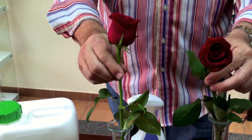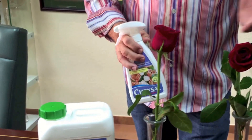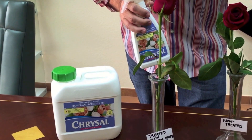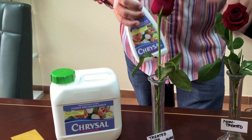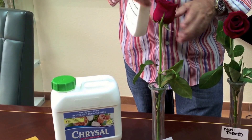So folks, use Chrysal Glory for any opportunity — a funeral arrangement, bridal bouquet, whatever situation you might have where there's no water source to get those flowers through the event. Remember to spray it on generously.